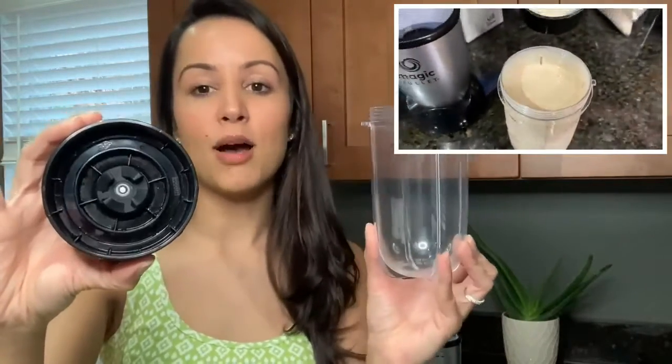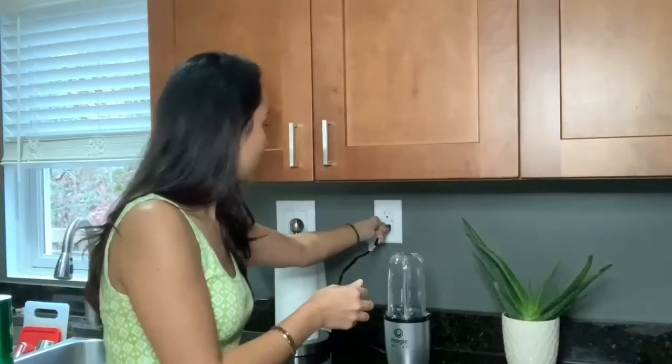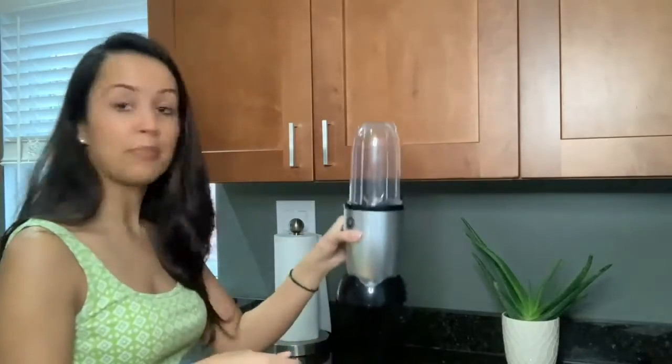Another thing I like is the cup. As soon as I'm done making my smoothie or shake, I just pop a straw in there and I'm good to go — I'll drink it right out of the cup. So it saves me a dish.